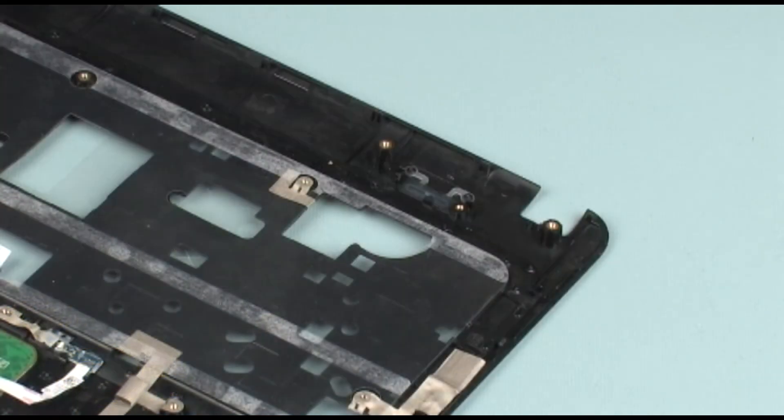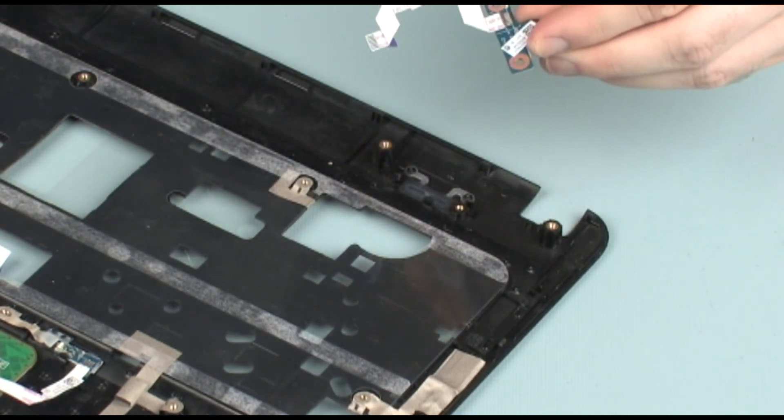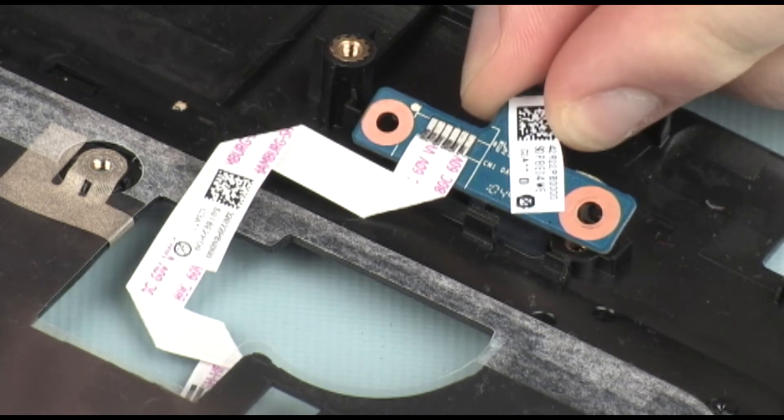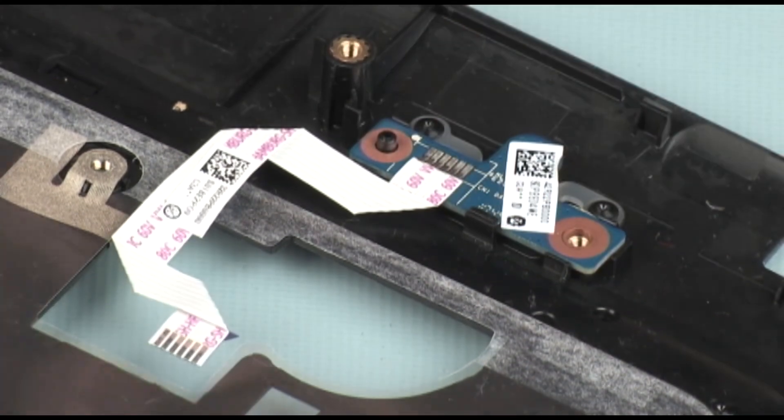Replacement. Remove the power button board from the static dissipative bag. Toe the power button board into its clips and lower the power button board onto its alignment pin on the top cover.